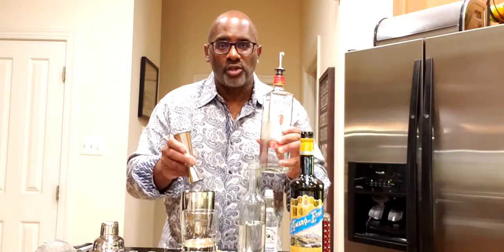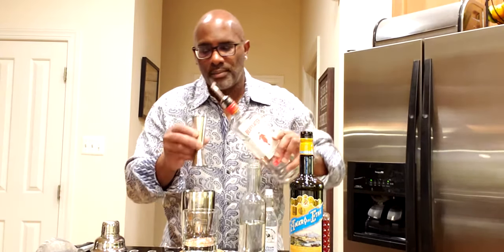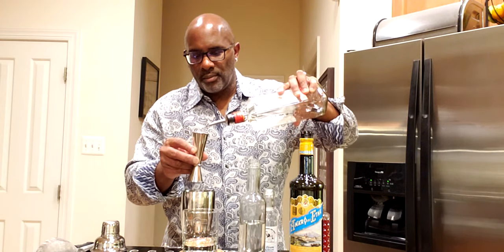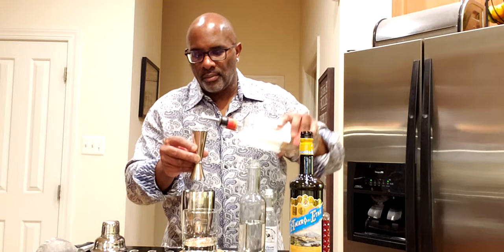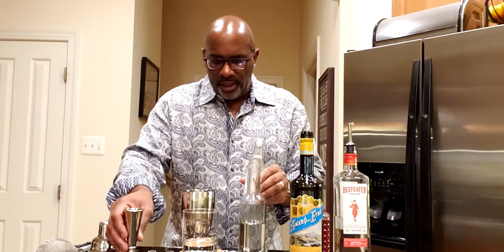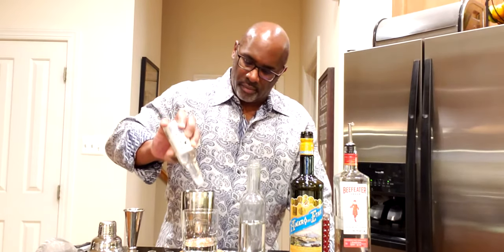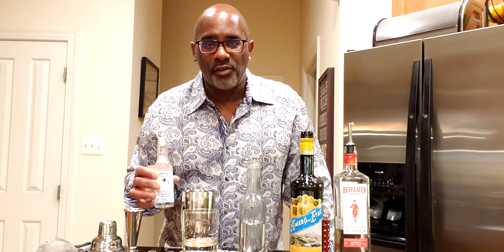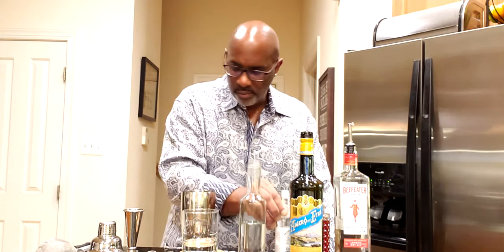We're going to continue with 60 mils or two ounces of gin of your choice. And if you have foaming bitters, add about four to five dashes. You can also use aquafaba or one egg white if you choose, but today we're going with foaming bitters.